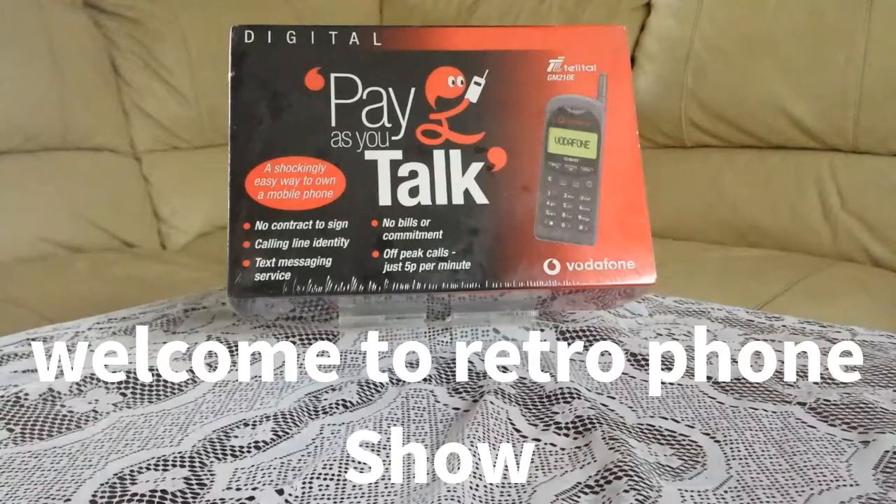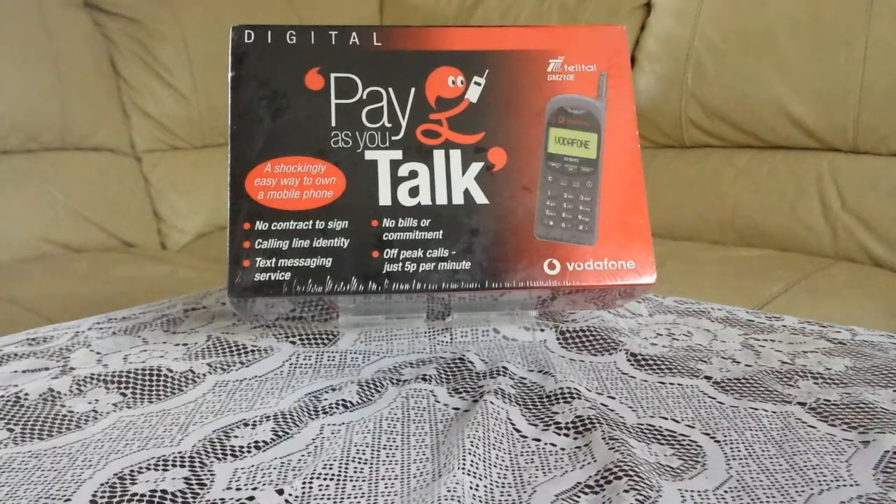Hello, welcome to Retro Phone Show. Today we're going to look at this phone. It's about 20 to 21 years old. It's called a Teletal GM2-10E.